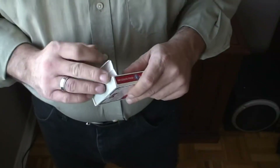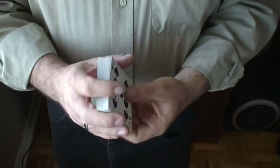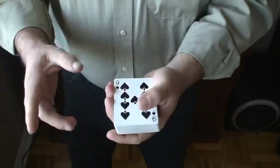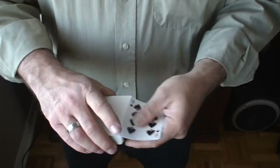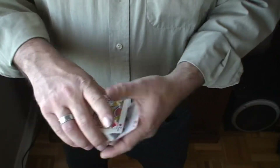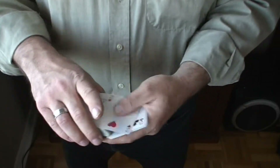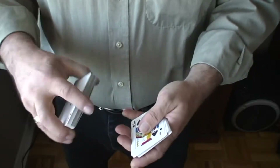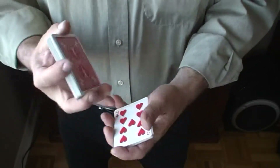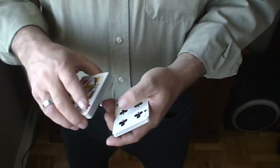I've got a trick for you. I'll take these cards and I'm going to have you select a card. I'm going to show you face up and you can choose any card you want — the ace of hearts, ten of hearts, doesn't matter, any card. A club — I'll go through and you tell me when you want me to stop. Jack of spades, three of diamonds, seven of clubs...